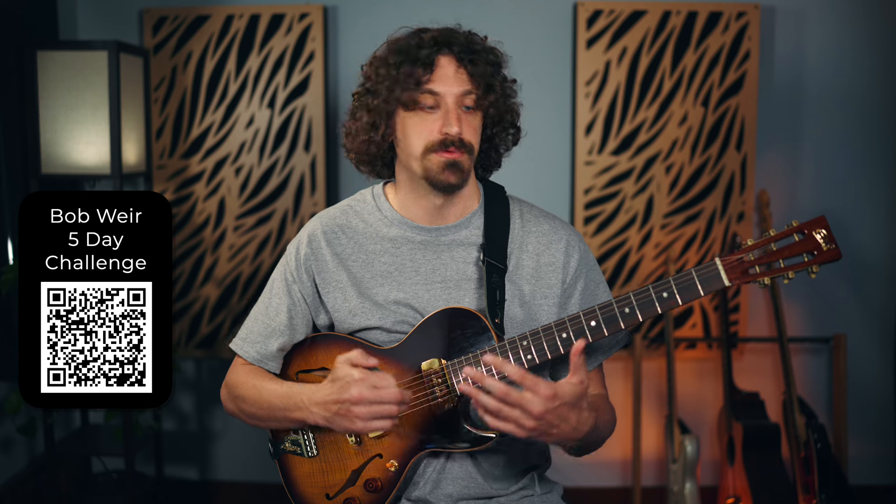It's a free mini course looking at I Know You Rider — another simple cover they would do — but getting a whole lot more in-depth where Bob is a lot more adventurous. If you want to check out another video right now, check out Bob's approach to Dark Star, where we really take things way out there. Have fun with that, and I'll see you in another video.